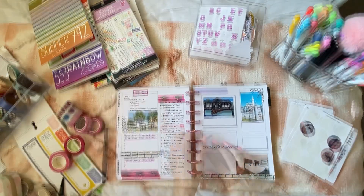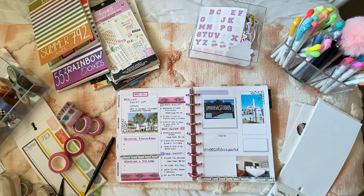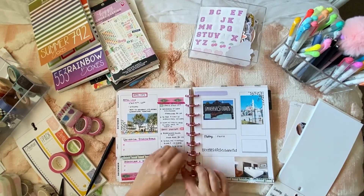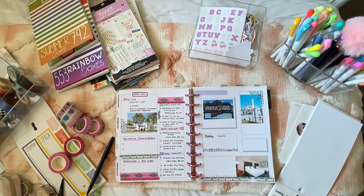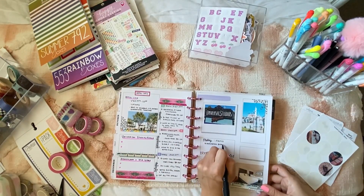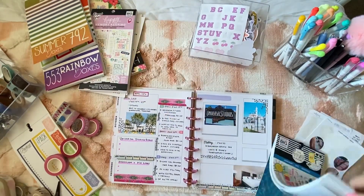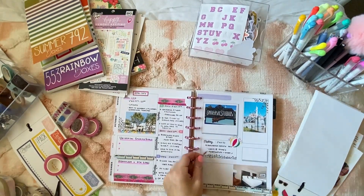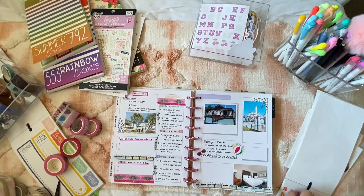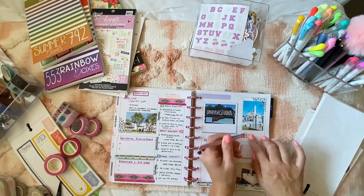My trip did have some dates move around, but we ended up doing everything we had listed: Universal one day, Disney two days, and a beach day — we just switched the dates around. This served as a visual reference, and when I went to fill out my weekly spread I could just use the information listed here and put it on its according date. I pre-did this on July 4th, and plans can change, but as long as you have a base of where you're going and the details listed, it's just about moving things around.